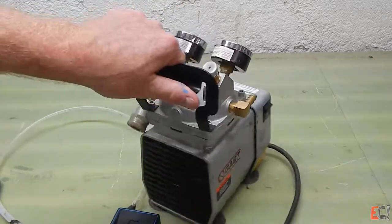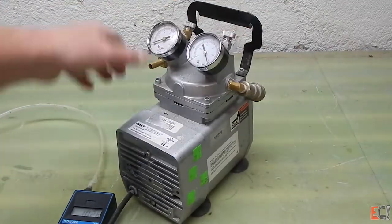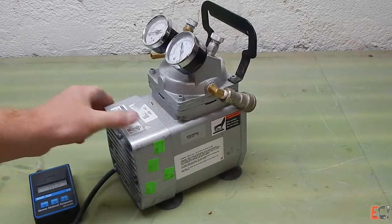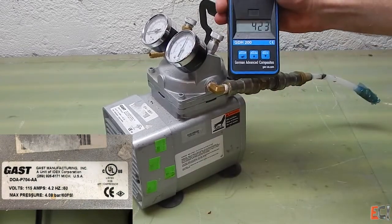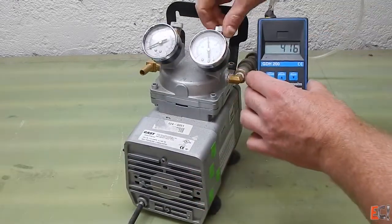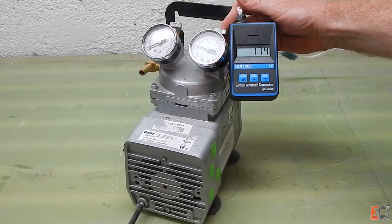The first pump we're going to look at is a little gassed diaphragm pump. This runs on 110 power and has a little handle for carrying it around. It's also an air compressor — plumb your hose into one side and you get pressure; on the other side you get vacuum. It's a handy little unit, not very loud, and it pulls pretty decent vacuum. This is a great pump for bagged wet layup and some parts of infusion where you need to regulate vacuum. With that little knob, you can adjust the vacuum down to about 25 inches of mercury, or around 100-something millibar, which is pretty good.